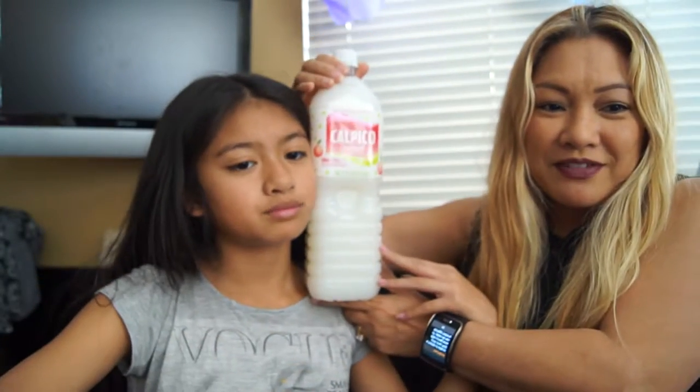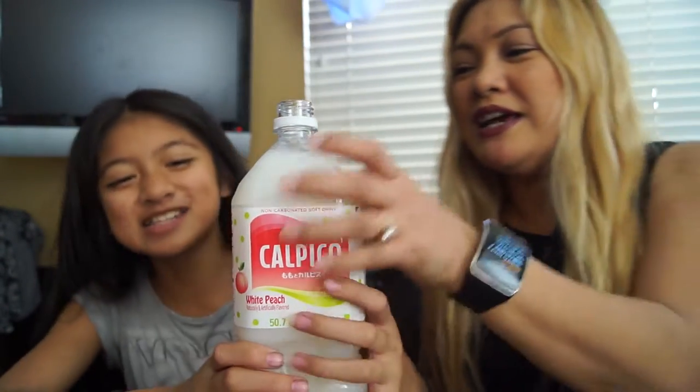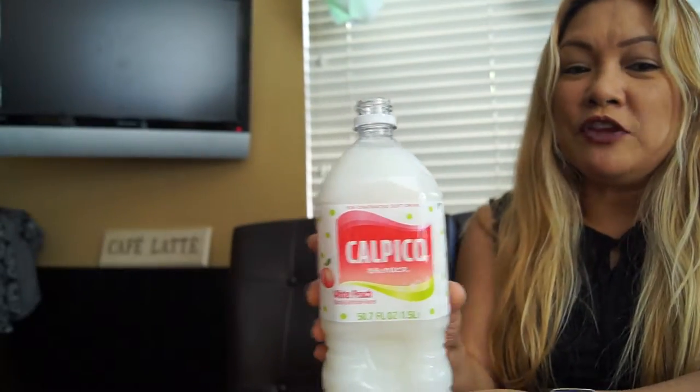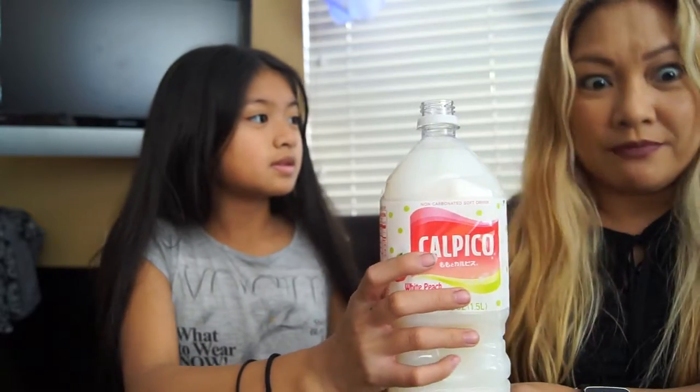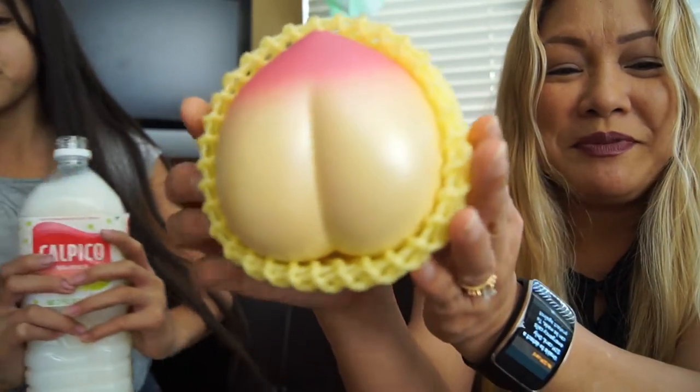And we got our favorite — we're going to try this. White peach. And it's huge — look at this bottle, it's as big as her head. Oh, it smells like peach. It smells like my squishy. It almost smells like a perfume. This is my favorite. Don't you agree that the peach bun looks like a little butt?